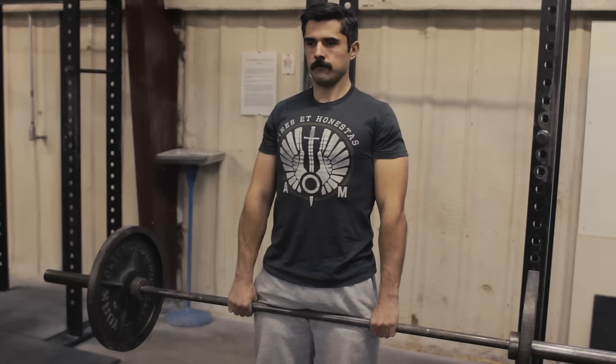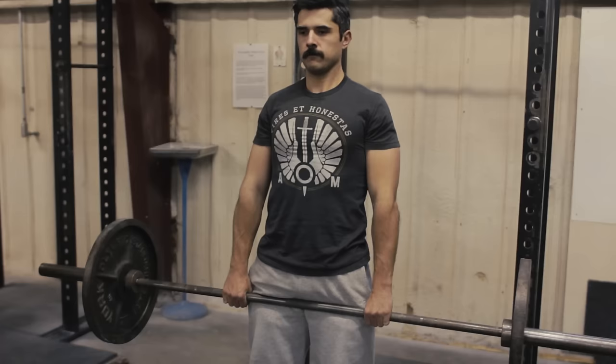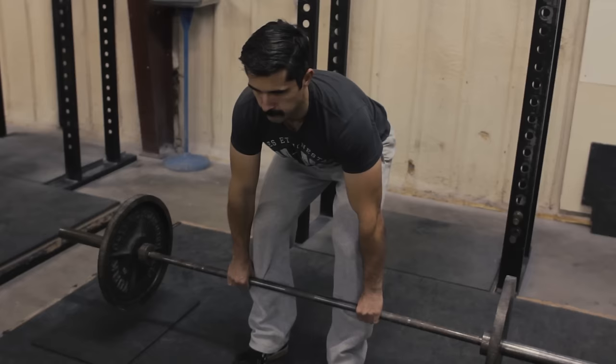You finish with the chest up nice and high. The only thing that moves is the thoracic spine as you lift the chest. Then you're going to set it down by first unlocking the hips, sliding it down the legs until it passes the knees, then they bend, and then you're in approximately the same place you started.